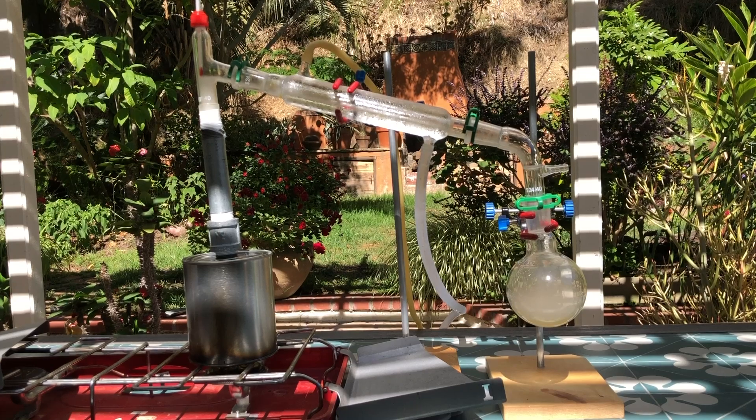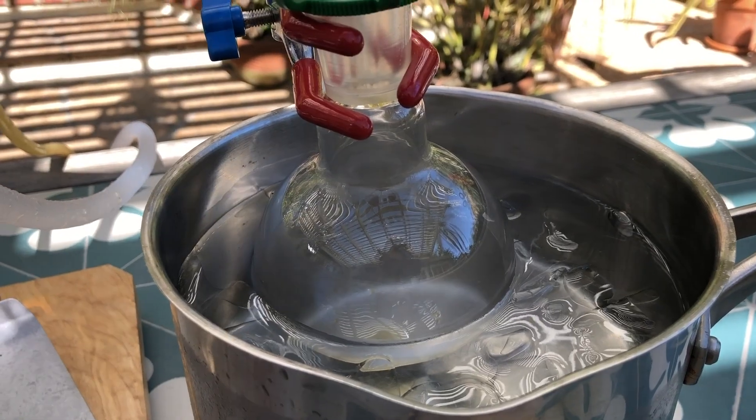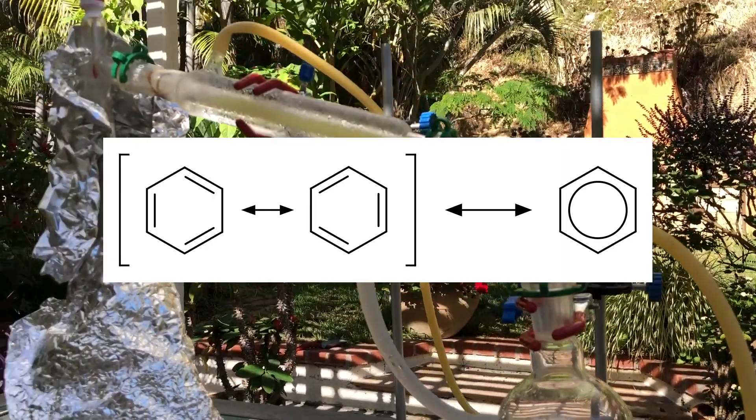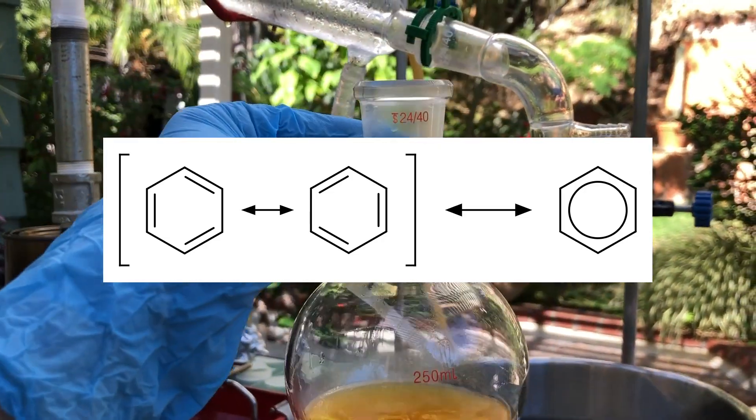Benzene is the simplest aromatic hydrocarbon, consisting of six carbons in a hexagonal ring. Its bonds resonate between single and double bonds, so it's often drawn with just a circle in the middle to depict this.